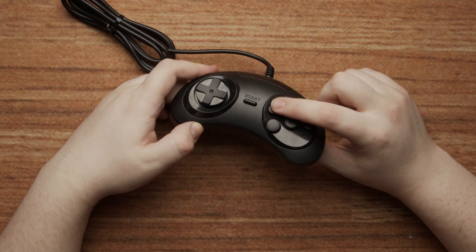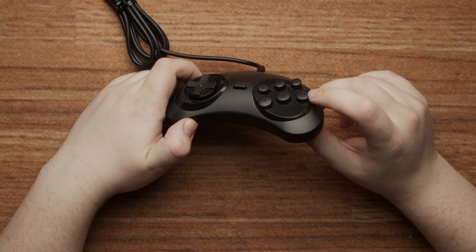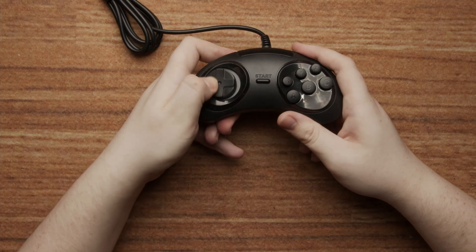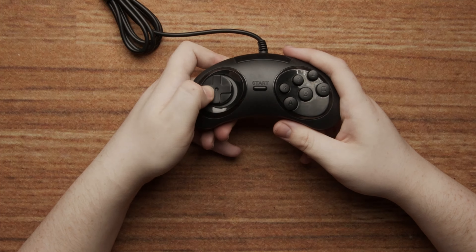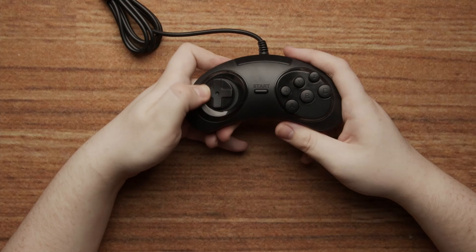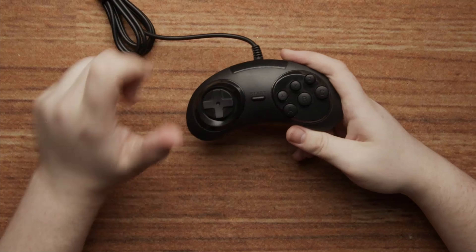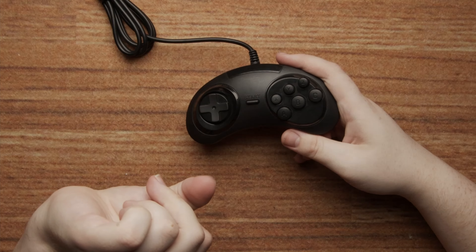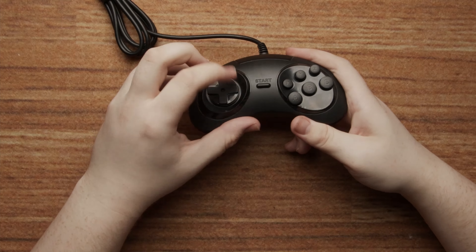I'm actually not the biggest fan of the Genesis controllers — I do think they're just okay. But this, on the other hand, is against the Geneva conventions. The buttons are super cheap feeling with an extremely unsmooth press, and the corners of the D-pad are sharp. Using it for more than a minute or two will leave your fingers sore. Trying to do a fireball in Street Fighter will likely require stitches.